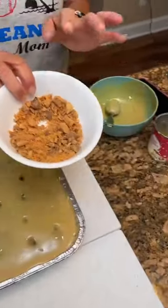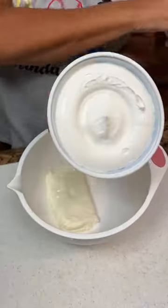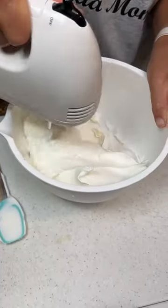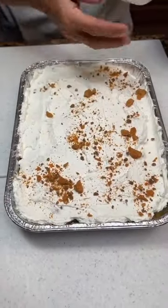Now we're gonna take some crumbled up Butterfingers, cream cheese, and a whipped topping. This is the Holy Cow Cake.